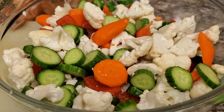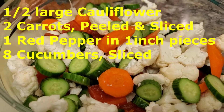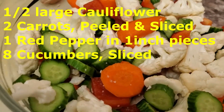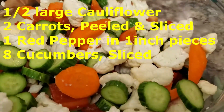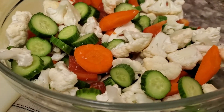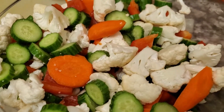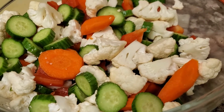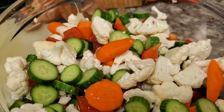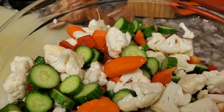These are all the vegetables I've gotten ready to pickle today. I've got half of a cauliflower — it's a really large cauliflower and I only have so many jars. We've got two carrots peeled and sliced, one red pepper cut into one-inch squares, and a whole bunch of cucumber just to bring it up to enough to fill the eight jars I have — about eight cucumbers or close to that.